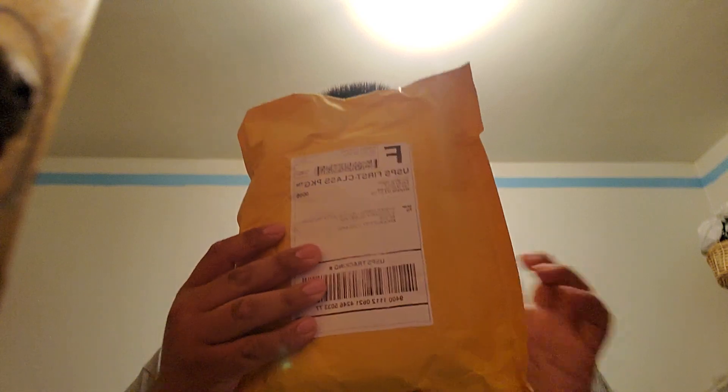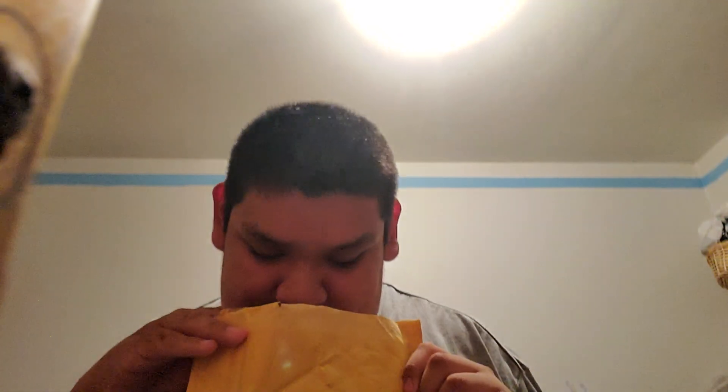Hey everyone, guess what? I got a package. Oh, you guys are not gonna believe this - what came in the mail. I need this for a fan, okay. Are you ready?